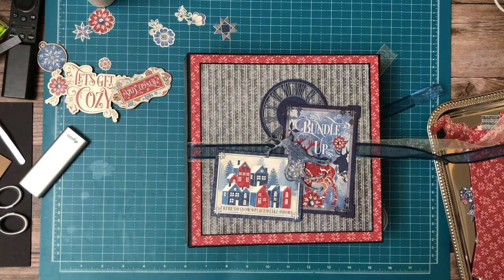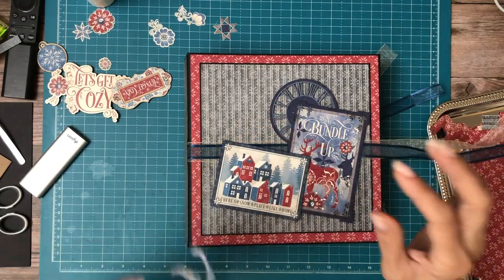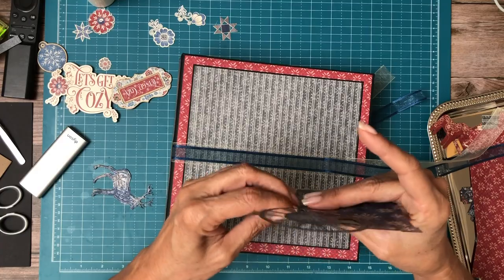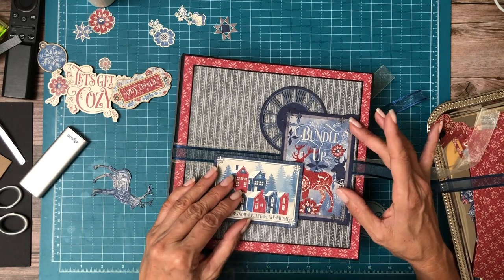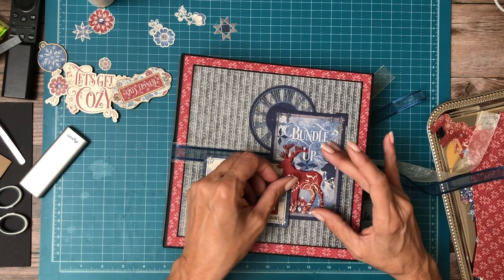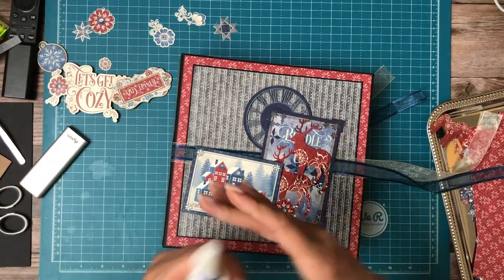Okay everyone, I'm back. My reindeer — or some kind of deer — is almost dry. You can see there's still a little bit of time left, but I think it's good enough to go ahead and lay down. So as you recall, the last time we were together we bound these three images together. Now we're ready to go ahead and place them. And then this guy's going to go right on top of the other one. As you can see, now we've got all this awesome dimension.